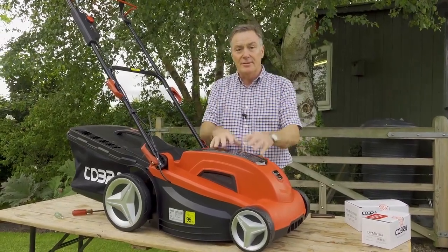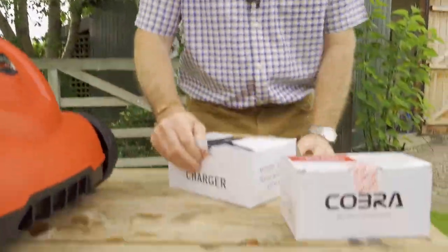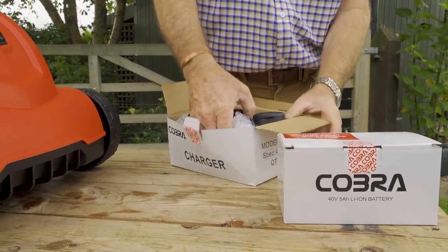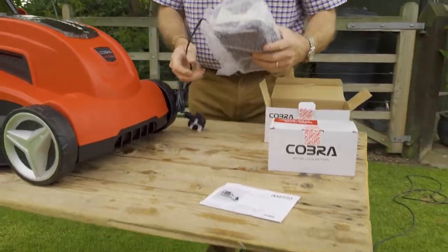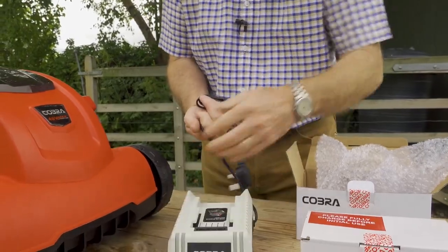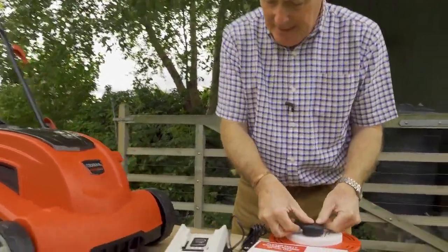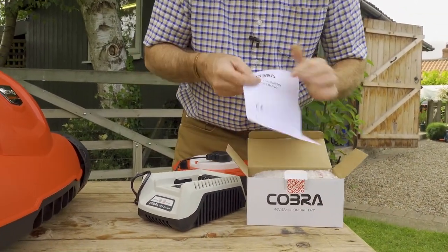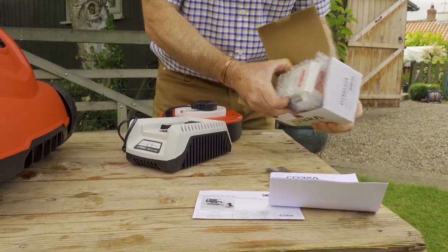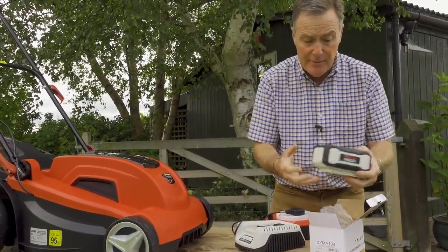The final thing we need to do is sort the battery so we can power up the mower. The battery and charger both come with the mower. The charger can sit on a worktop or be wall-mounted in your shed or garage, and it plugs into a 13 amp supply. The battery is a powerful 40 volt 5 amp lithium-ion pack — so lots of power and lots of mowing.